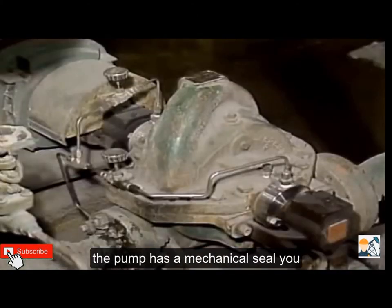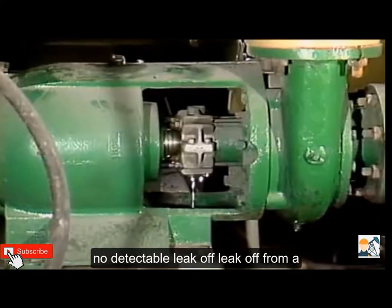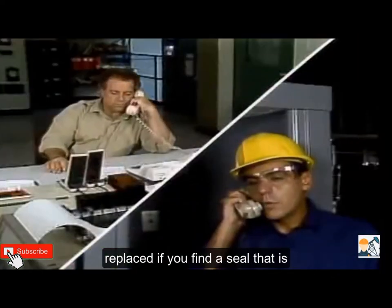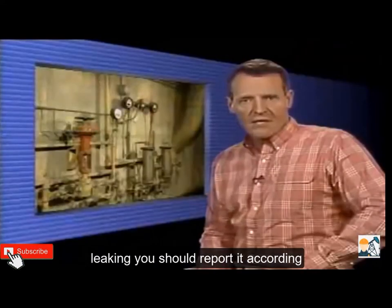If the pump has a mechanical seal, you should check to make sure that there is no detectable leak-off. Leak-off from a mechanical seal is an indication that the seal has been damaged and should be replaced. If you find a seal that is leaking, you should report it according to your company's procedures.